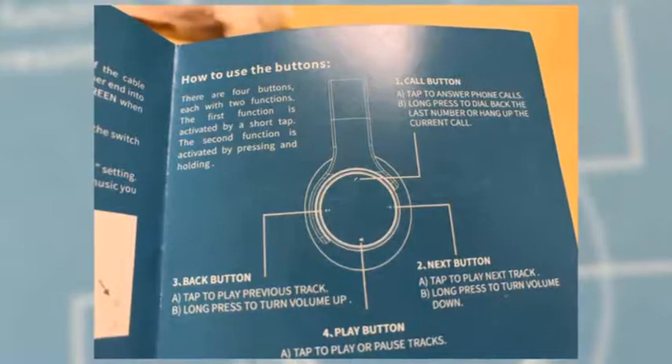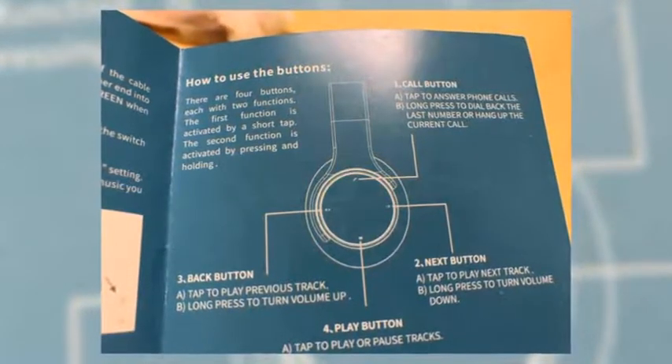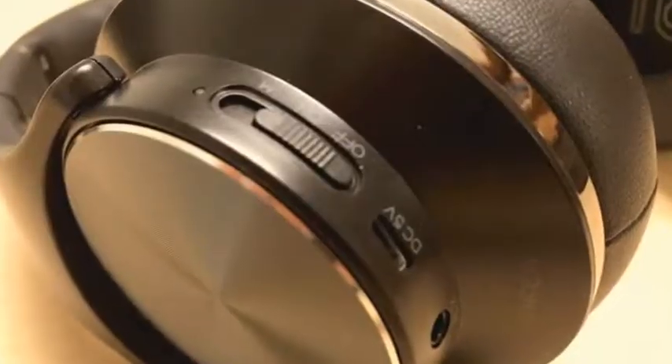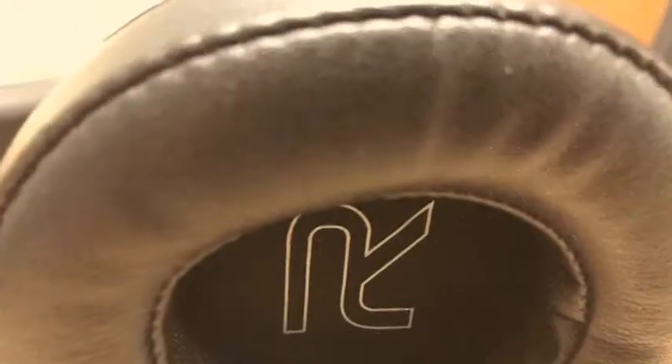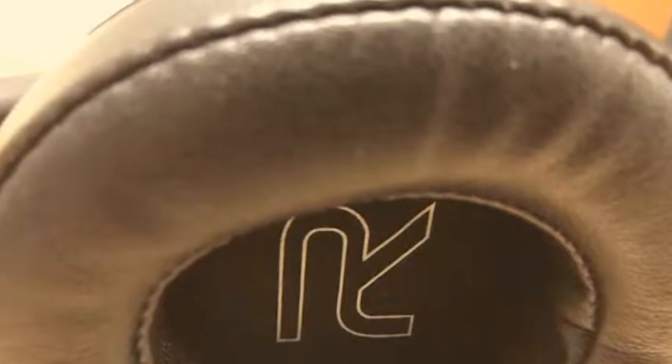You can make calls, listen to music. It looks stylish as you're walking around the city on Metro North. And what I love about these headphones is that they're incredibly comfortable. There are a lot of headphones on the market that still don't understand that comfort is important.